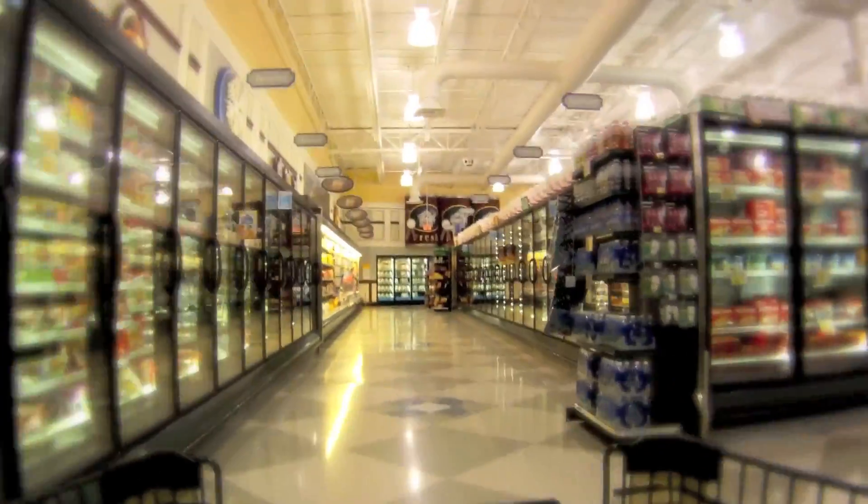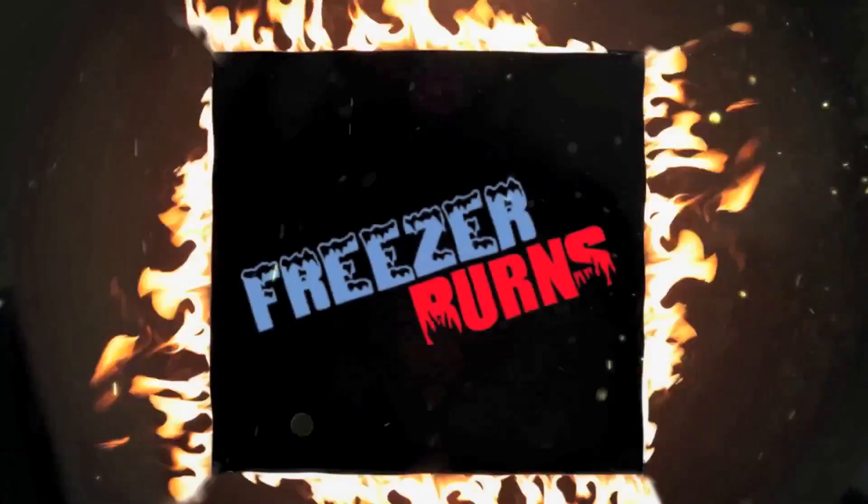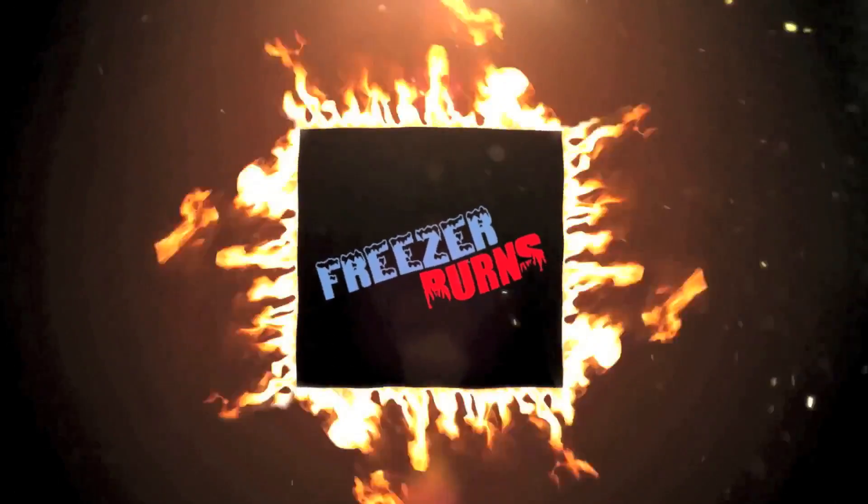If you spend some time on Freezer Burns, then you might stave off your stomach churns. Greg's the frozen food master. He's best bud to your taste buds.